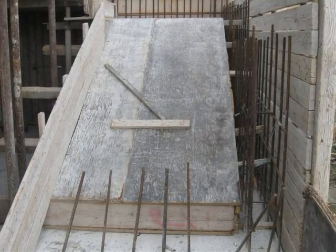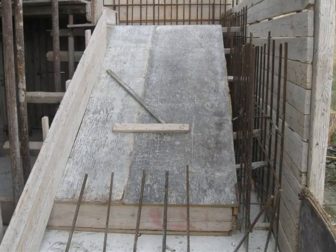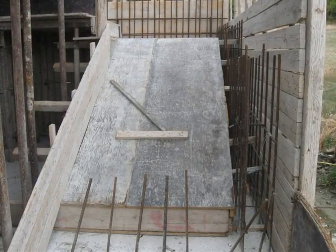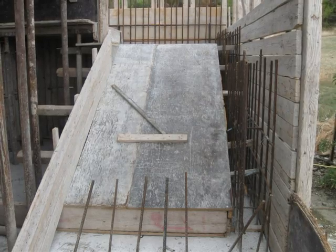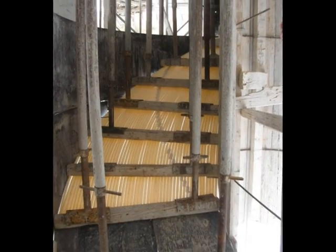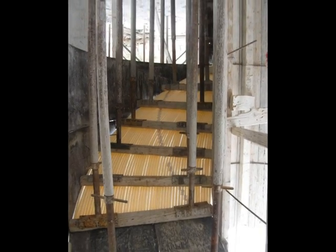So what they've done is they're casting the bottom part first, then the risers will go in with the correct sort of treads etc., and then they can be filled to the top once you've got the reinforcement underneath. There's another one using tubes to create the base.